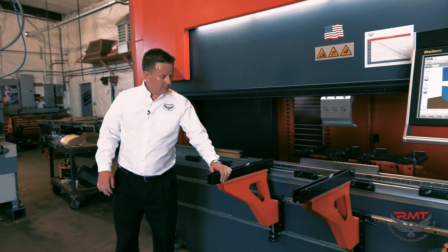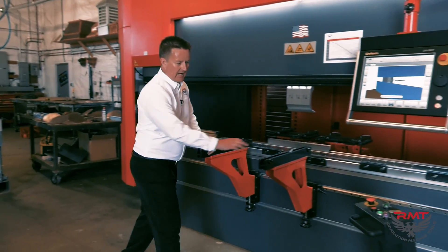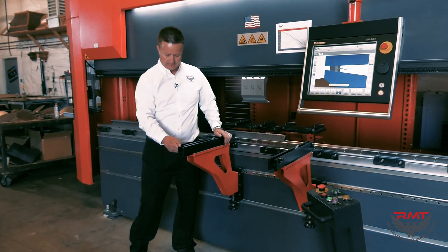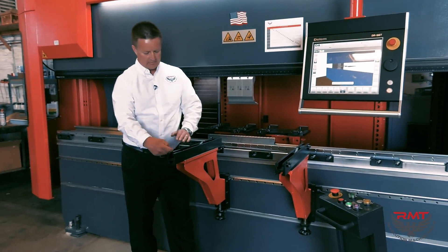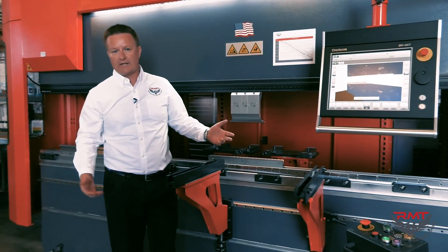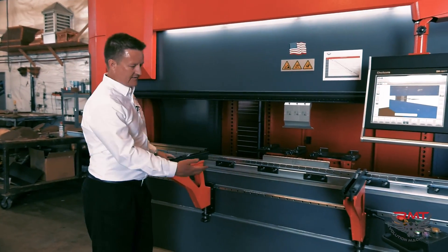All of our press brakes have sliding front support arms as a standard feature. In this sliding front arm, I've got side gauges for part squaring or gauging, and I've also got a flip stop if I want front gauges. They're very nice — again, that's a standard feature.